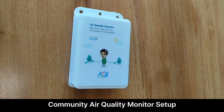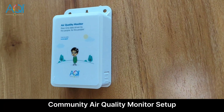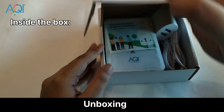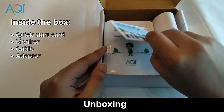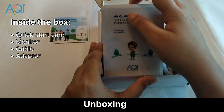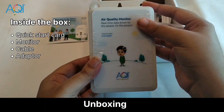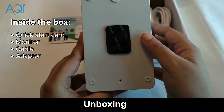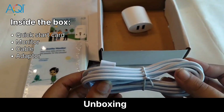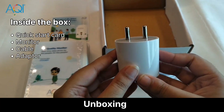Meet the Community Air Quality Monitor, your personal outdoor air tracking companion. Inside the box you'll find a quick start card with a QR code to guide you through the steps, the monitor unit itself, a mounting tape at the back, a power cable and an adapter.